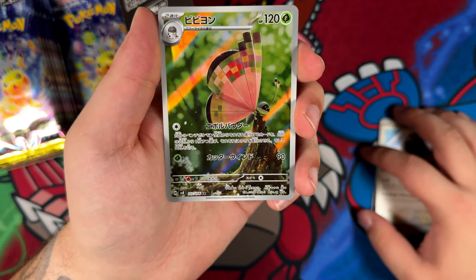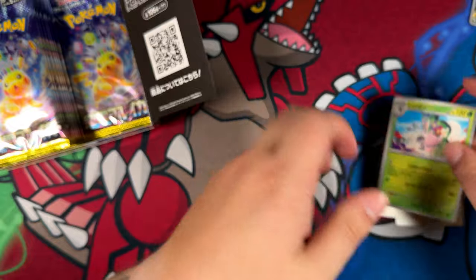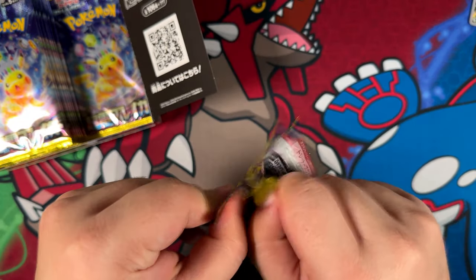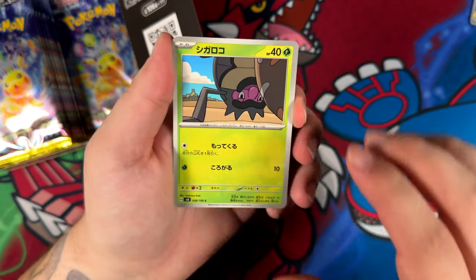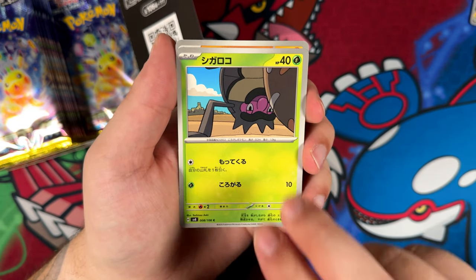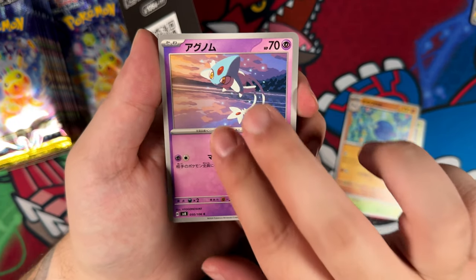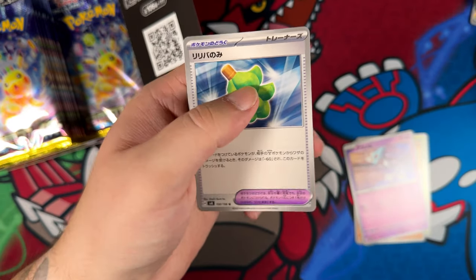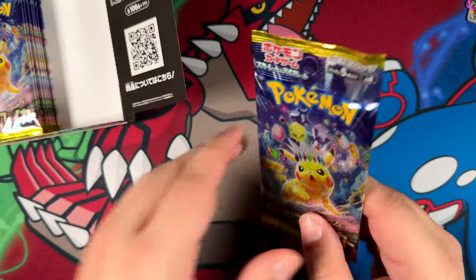Here's our second art rare — not too shabby. And let's see what we can find in this pack right here. So far I'm zero for the cards that I really wanted. That's a really interesting illustration, it's kind of out of the box. Here is the Azelf — our Ace Spec card. Not bad. We pulled our Ace Spec card, not too shabby.